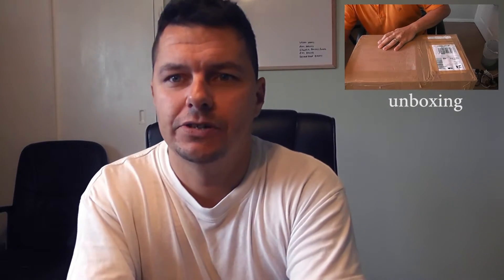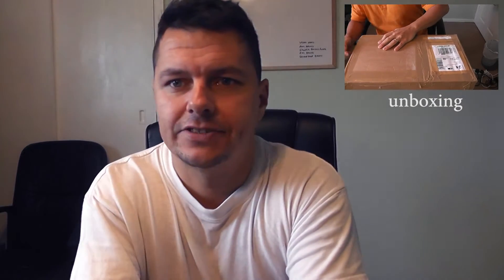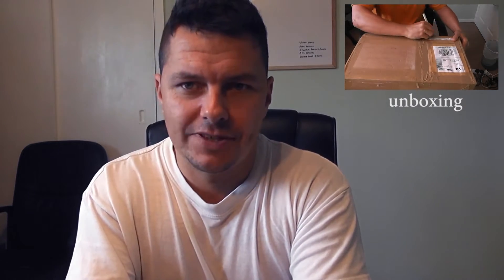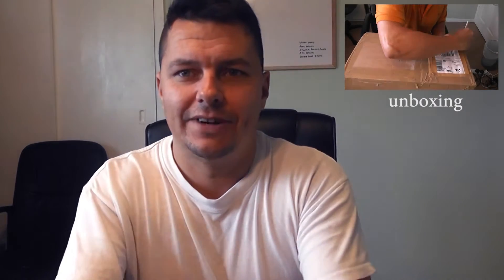Hi YouTubers and welcome back to another video. Thank you very much for the likes and subscribes — it's really given me some confidence to keep going with these videos, so today is an exciting day. I've had a new delivery.